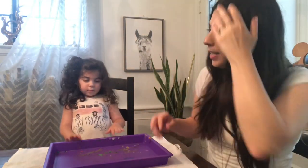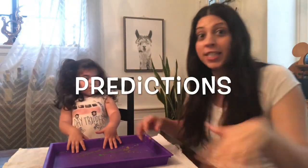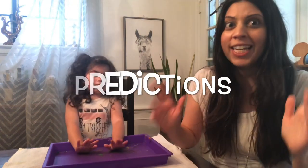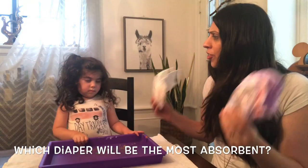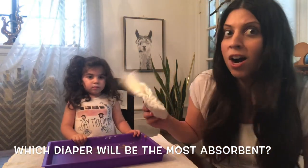Now, as you know, all good scientists must make predictions when they are doing an experiment. A prediction is when you make a guess to try and think about what is going to happen. So let me ask you — what diaper do you think is going to be more absorbent?